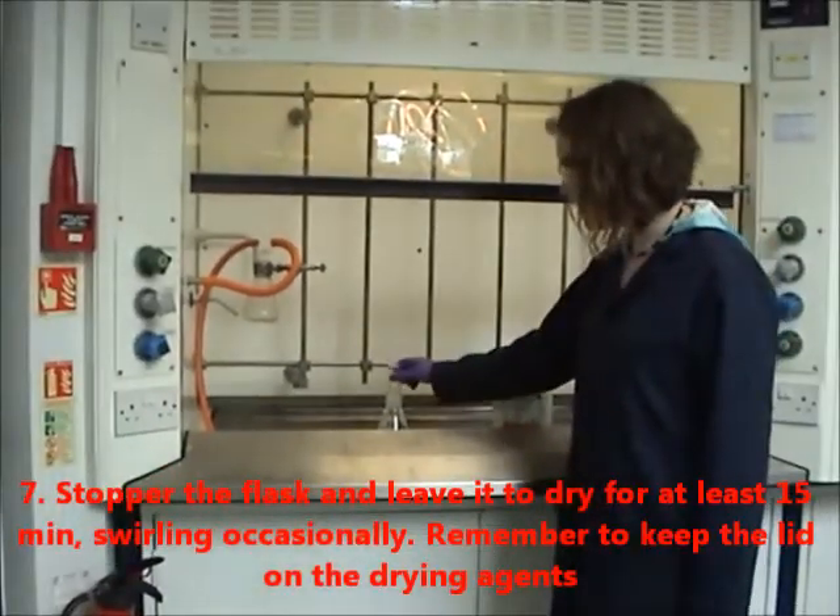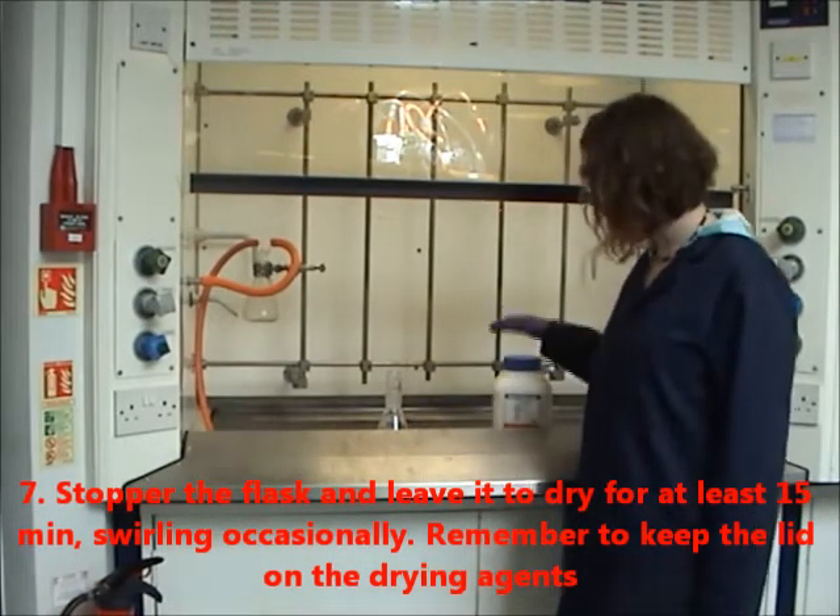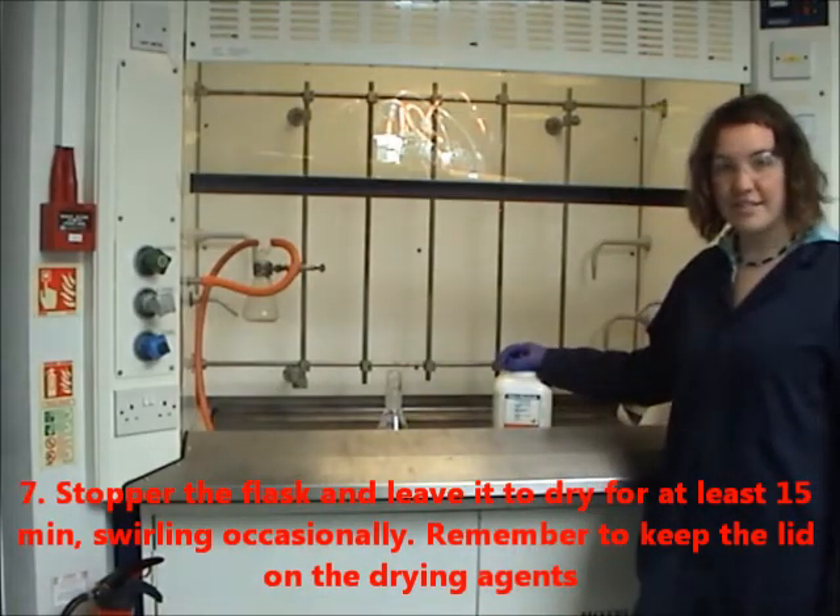Stopper the flask and leave it to dry for at least 15 minutes, swirling occasionally. Remember to keep the lid on the drying agents.